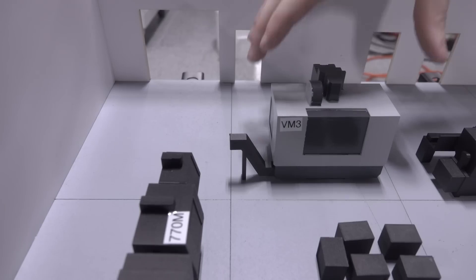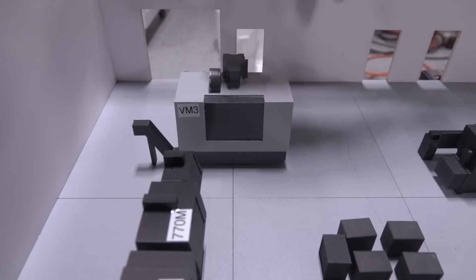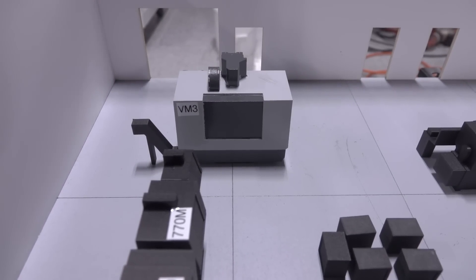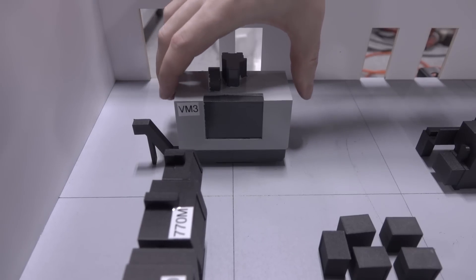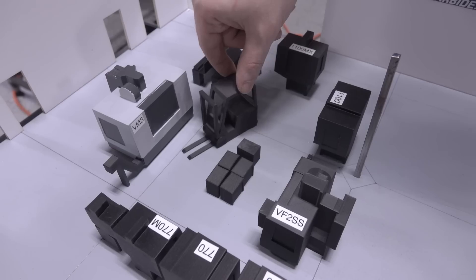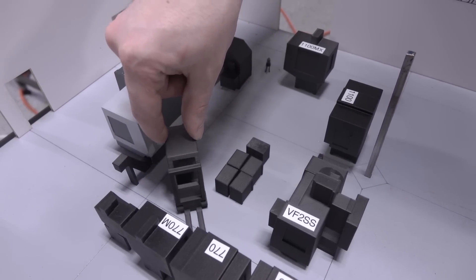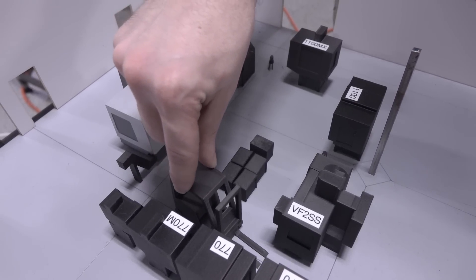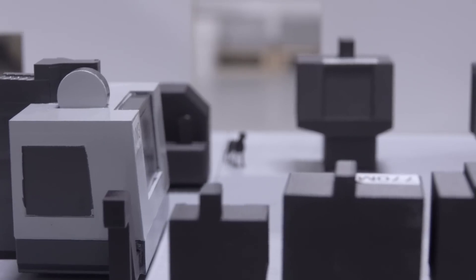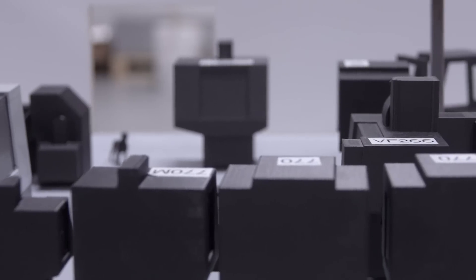As a general rule, you don't want to place any machine across an expansion joint because each section of concrete will move separately from the other. And if you don't believe me, stick an indicator in your machine on a part and drive something like a forklift in front of the machine — you'll see it deflect, you'll see it move. By having a machine all on one pad, the machine tends to move together. There are some exceptions with different machine tool designs and bases and three-point leveling, but as a general rule, it's at least good to be aware of.